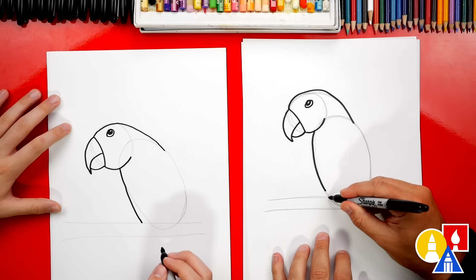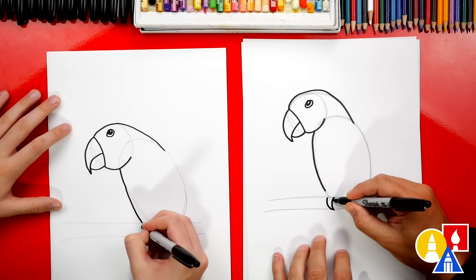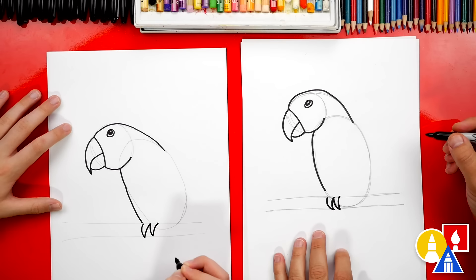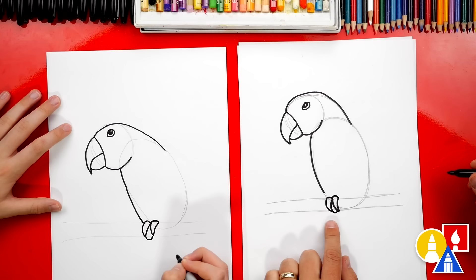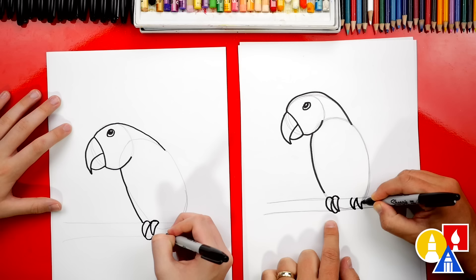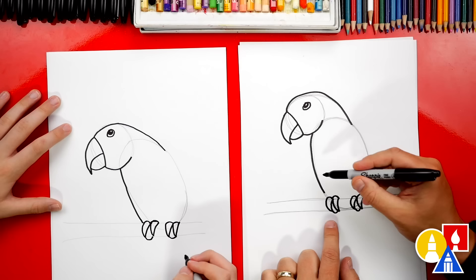Now let's draw the talons. We're gonna draw a curved W — curve down, back up, back down, and then back up. Then draw the top of the talons with two little bumps, and the bottom of the talons. Let's repeat that same step and draw another foot — draw a curved W, then the bumps on top and the bump on the bottom. Now right here I'm gonna connect the belly into the talons.